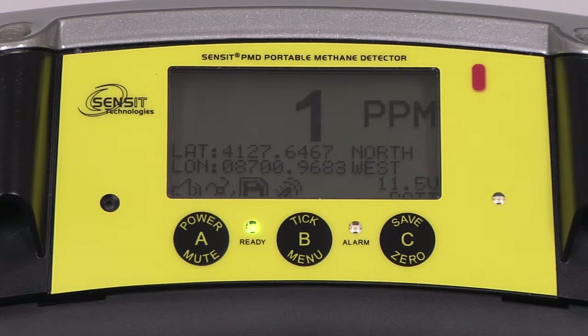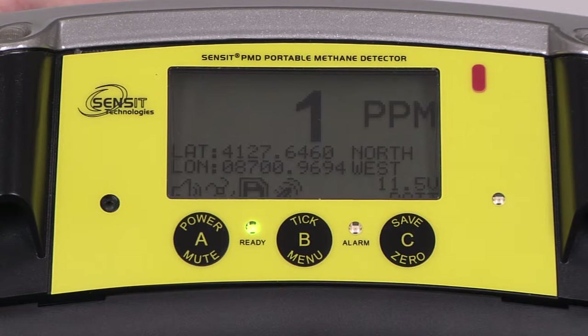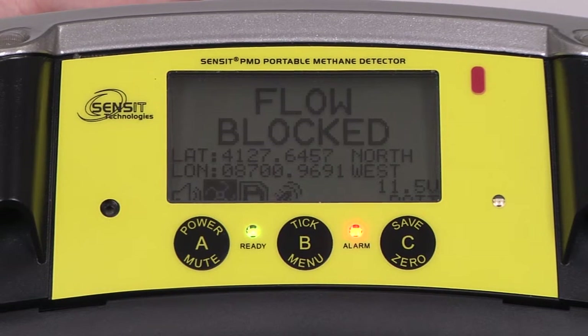To check for flow block, place your finger over the inlet of the PMD from the work display until a flow block message appears.